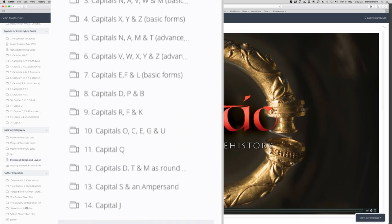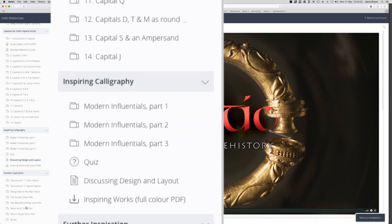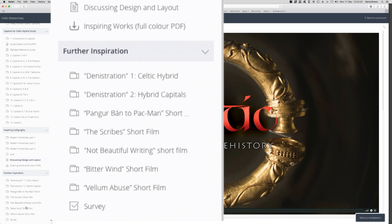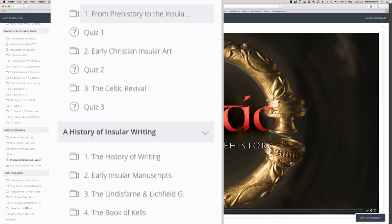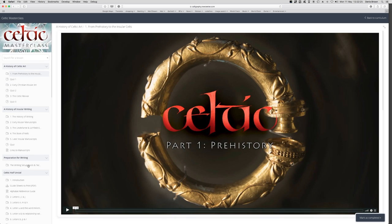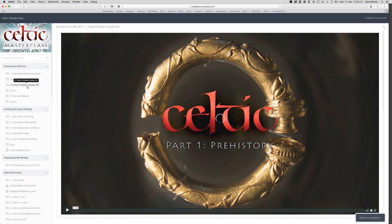There really is a massive amount of content. Each movie is generally a manageable 10 minutes or so. Let's go back up to the first module, A History of Celtic Art. I'll select the second movie, Early Christian Insular Art.